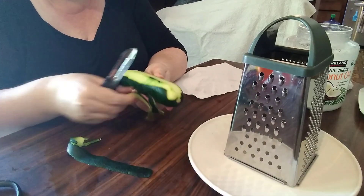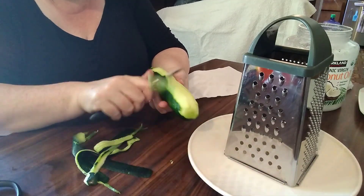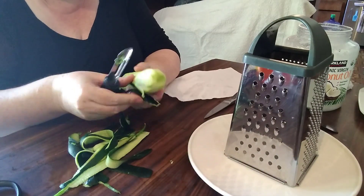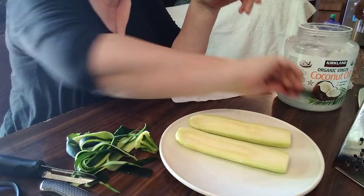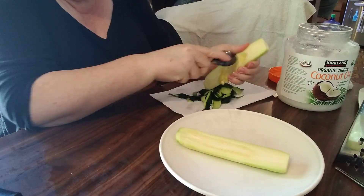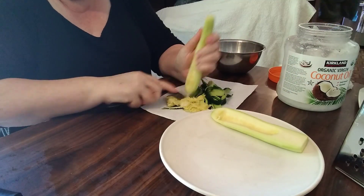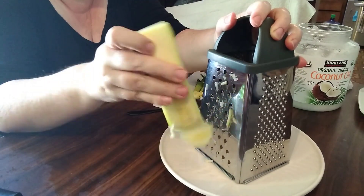Once the pans are ready, your first step is to peel and grate the courgettes or zucchini — 300 grams or 10.5 ounces. You do this by peeling it, scooping out the inside, and then literally grating it with a grater.